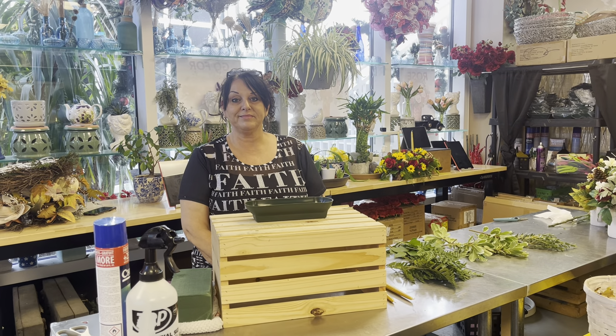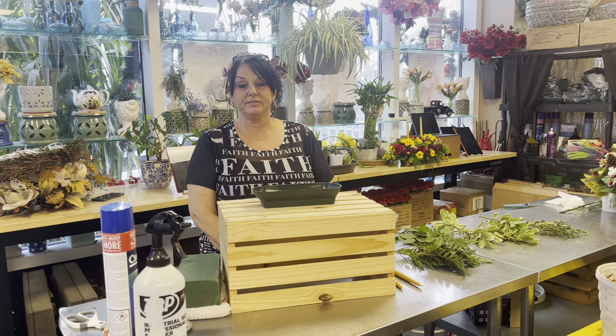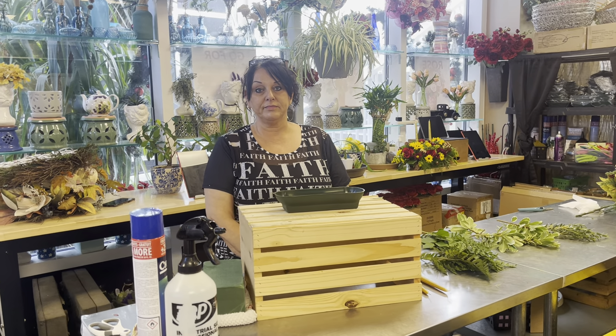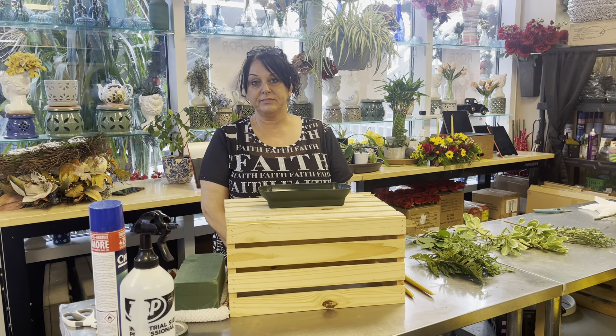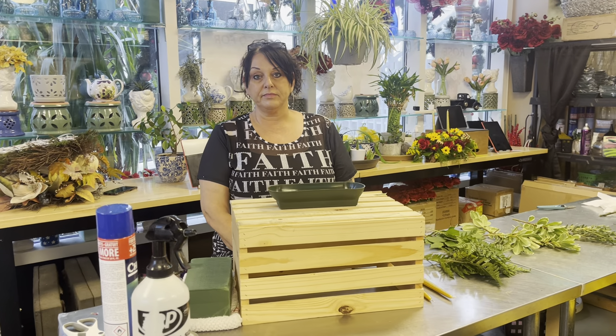Hi everybody, it's Ginny and Michelle here at Art Among the Flowers. We're going to do a little sneak preview of behind the scenes at Art Among the Flowers. Michelle is one of our main designers here and she's going to show us a demonstration on how to make a table centerpiece for Thanksgiving.